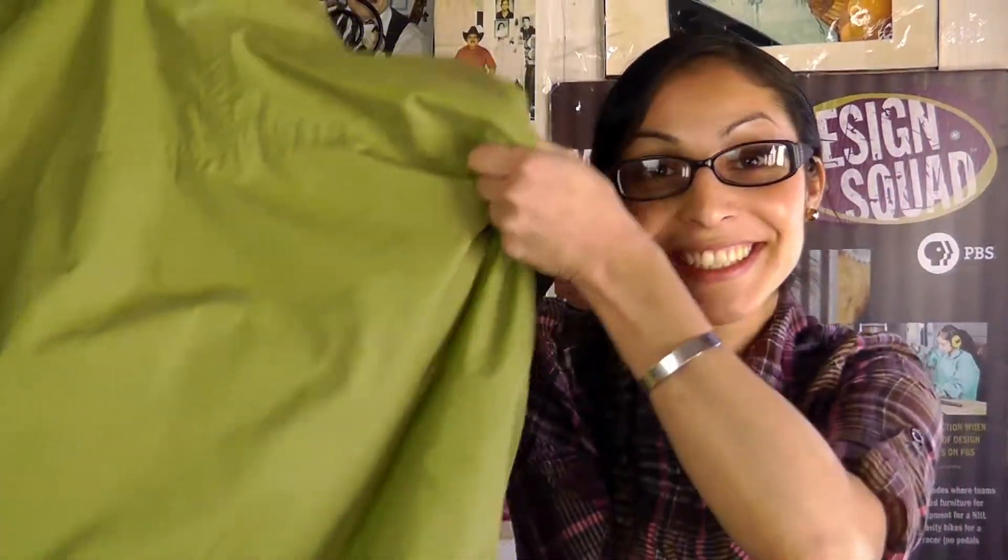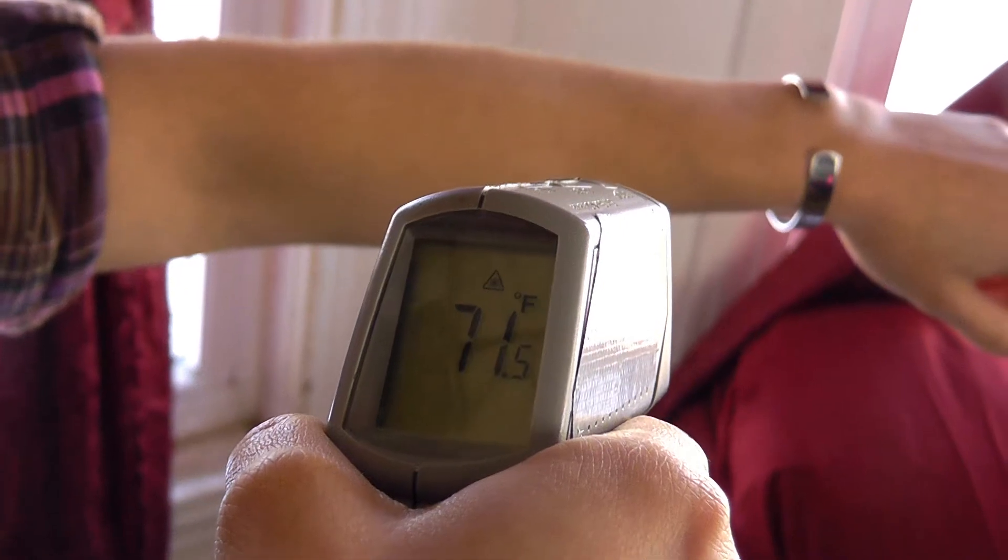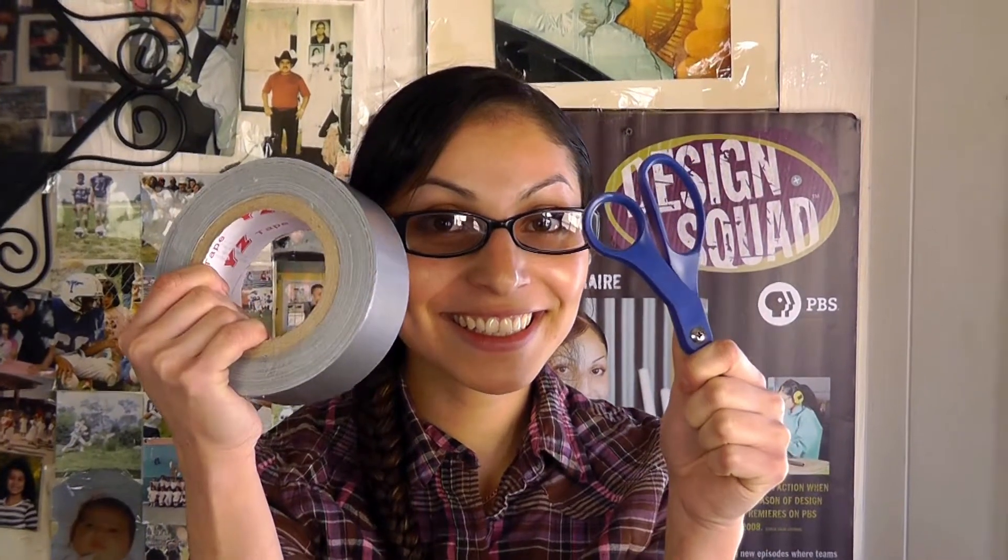To make my prototype, I have an old coat, some bubble wrap, and special thermometers so I can check the temperature inside the coat. I also have some scissors and lots of duct tape.